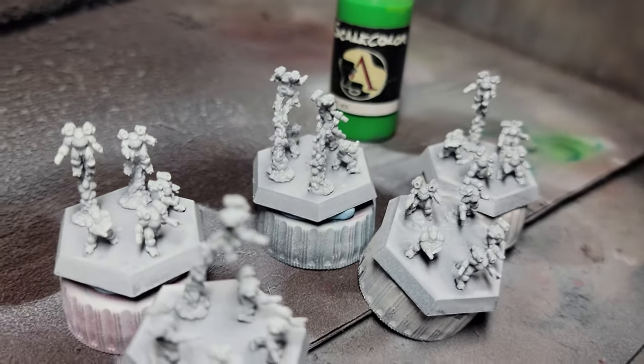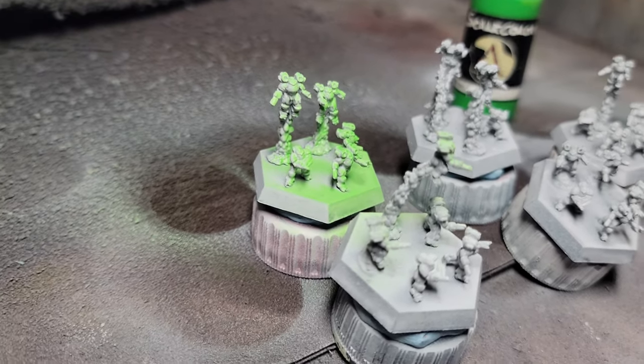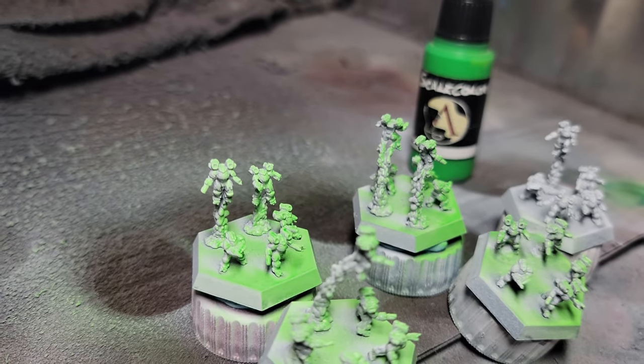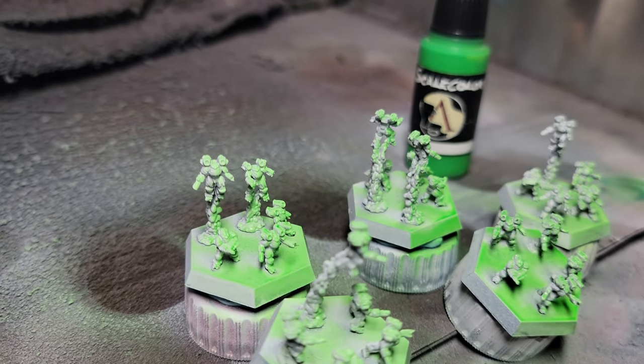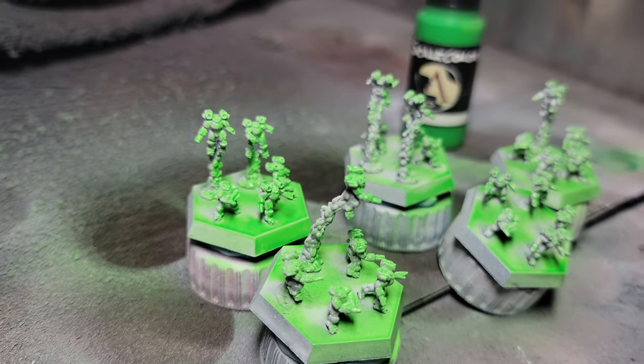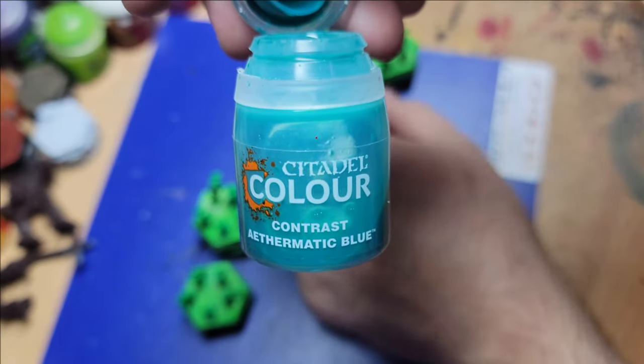I didn't have any breakage issues with pulling them off. I left them on the original bases and gave them a nice Erati Green base coat. It's a very, very bright green from Scale 75 — super bright and super matte, which is what Scale 75 paints are known for.